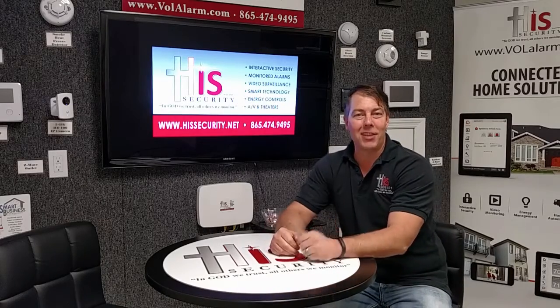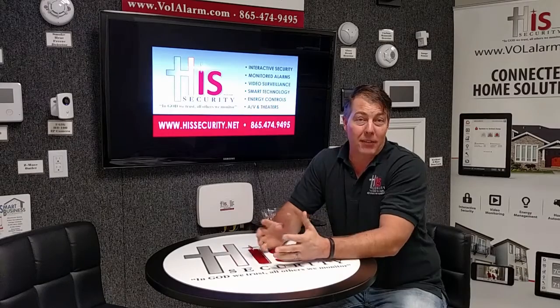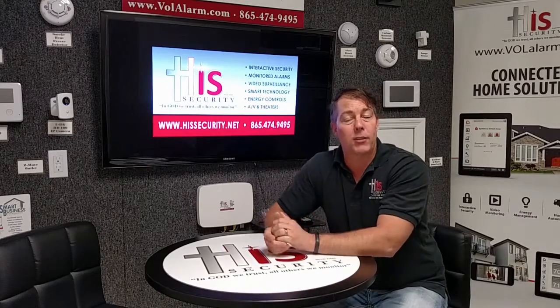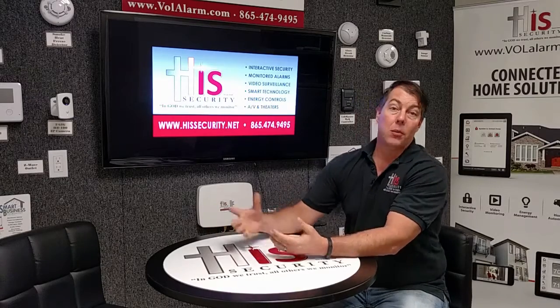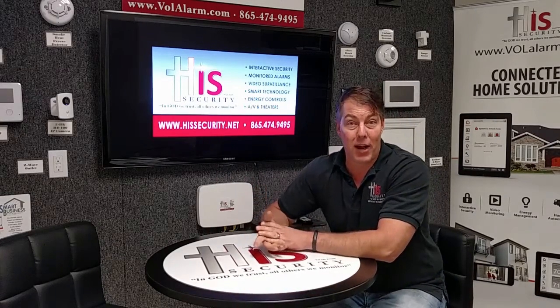Hi, Scott Brokamp here with HisSecurity. Welcome to Tech Tuesday. Today I want to talk to you about some of the differences between a DIY, a do-it-yourself type of installation and a professionally installed system, with obviously a local company being able to provide the best customer service.